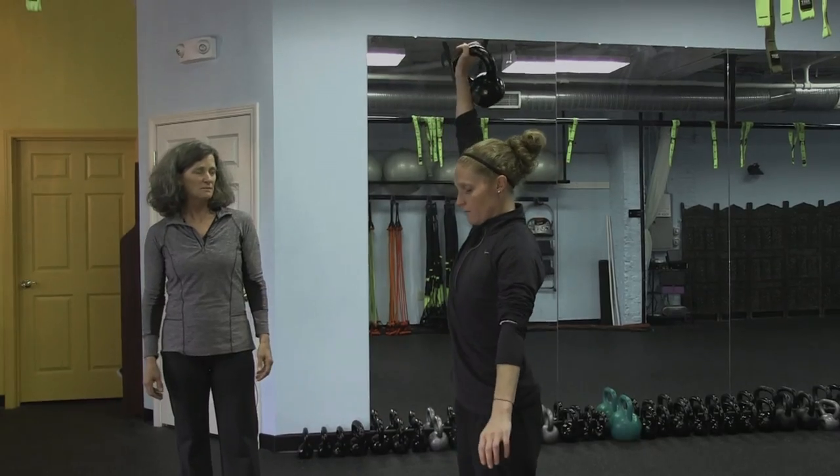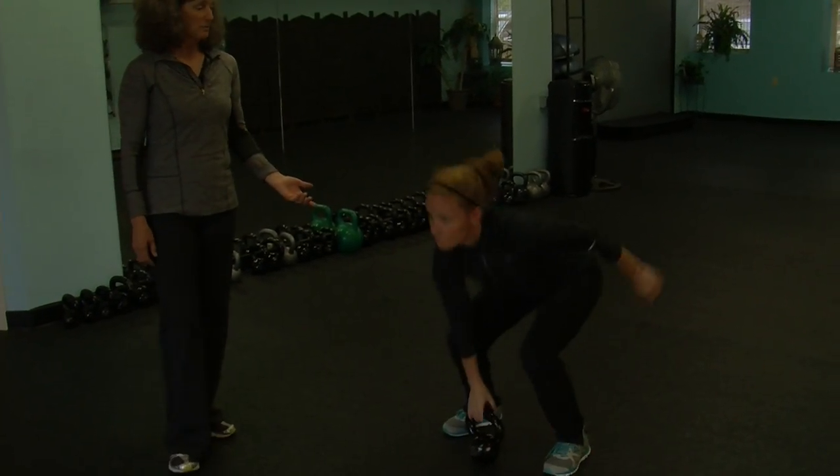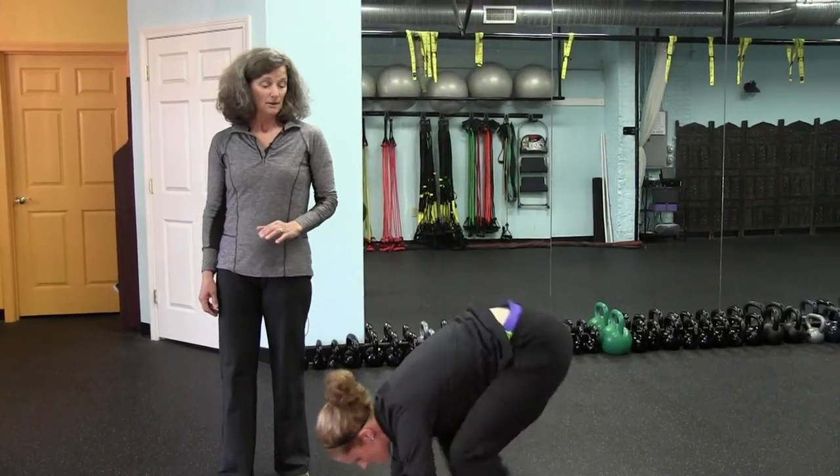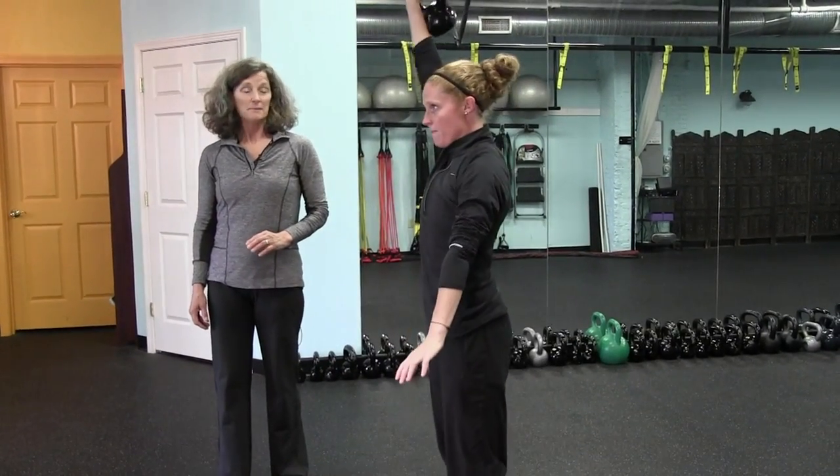She's snatching the bell overhead, then down, jumping back into a burpee. And she's doing this as quickly as she can with good control, up and down.